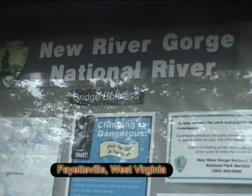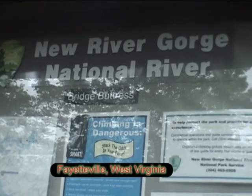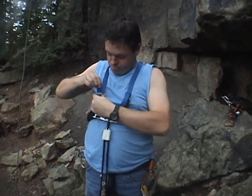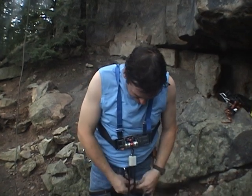Here we are at the New River Gorge Bridge Buttress. Today we're going to show you how to take a 70-foot ascent and turn it into a 400-foot ascent. This will be great for training.